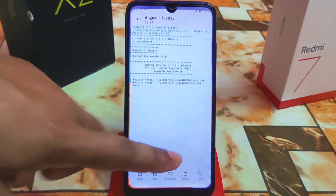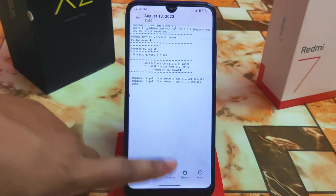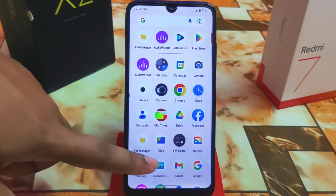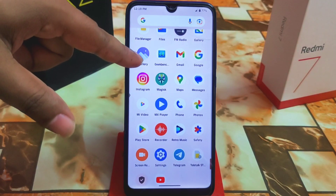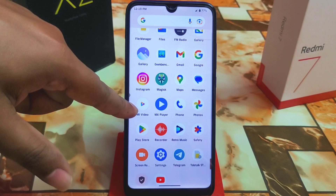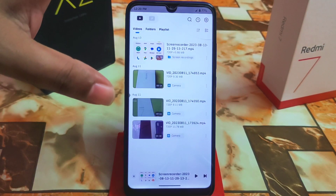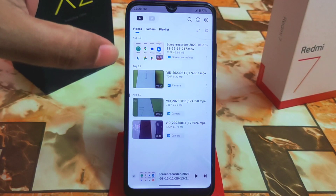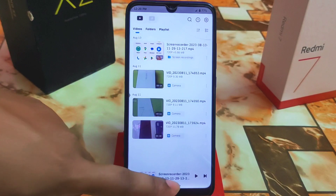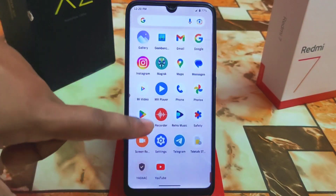You can play any kind of video from the Gallery application because when you flash the MIUI Gallery Magisk module, you get two applications at a time: the MIUI Gallery app and the MI Video Player. It's a mod version so you won't get any online services or advertisements — that's a cool thing.